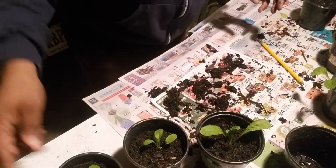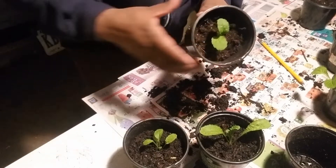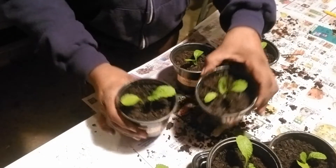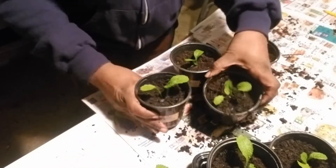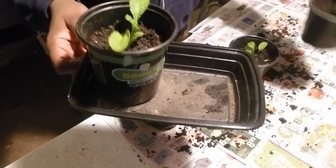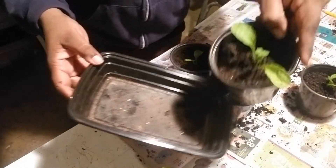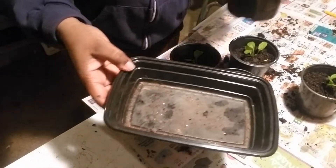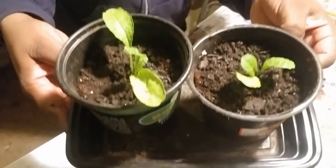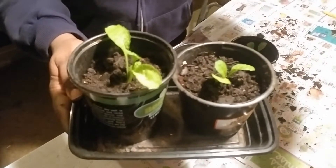I have two more to plant up, then I'm going to water them in really well and put them back on my windowsill. I'm going to get some of these little trays — the ones they give you with takeout — they are perfect little watering trays. From now on, instead of watering at the top, I will be watering at the bottom. This is how they will sit on my windowsill and continue to get bigger and bigger. And I have a surprise to show you guys — let's go check it out.